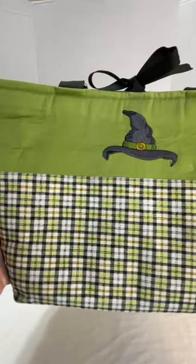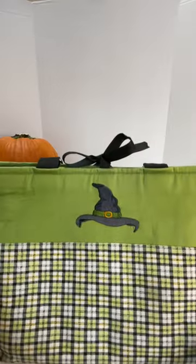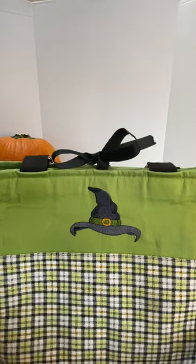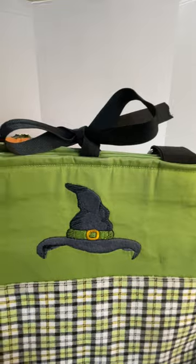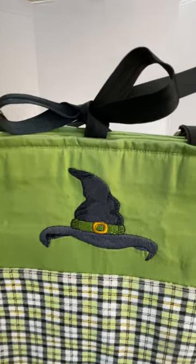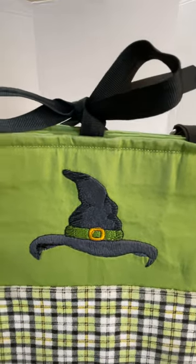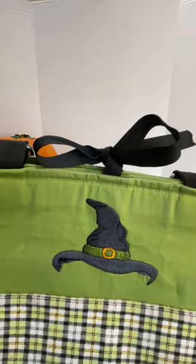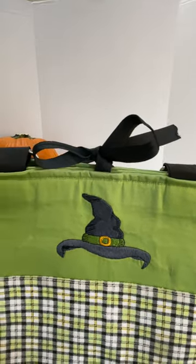Green, black, yellow, and white on the bottom. It's got this pattern all the way around, and the coordinating green on the top. You can see this really beautiful black witch hat with a green rim, and that orange buckle just shining perfectly. You can see the black shadows on that hat, how it outlines it perfectly.